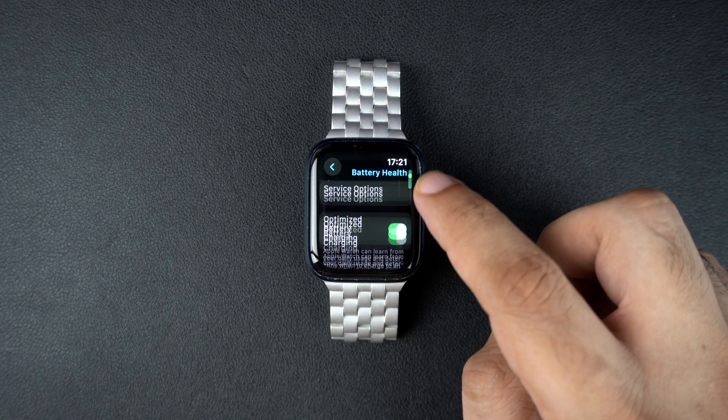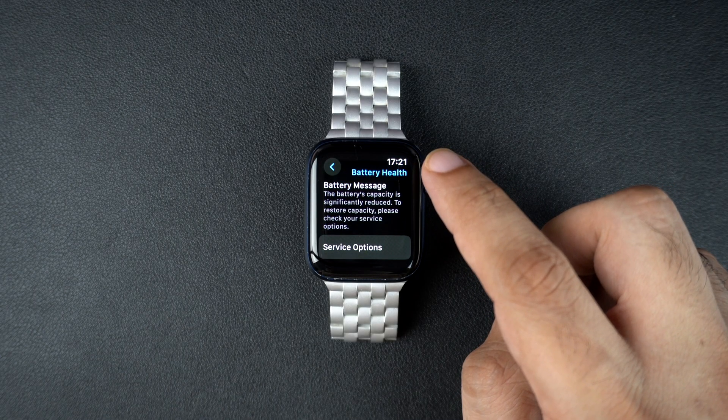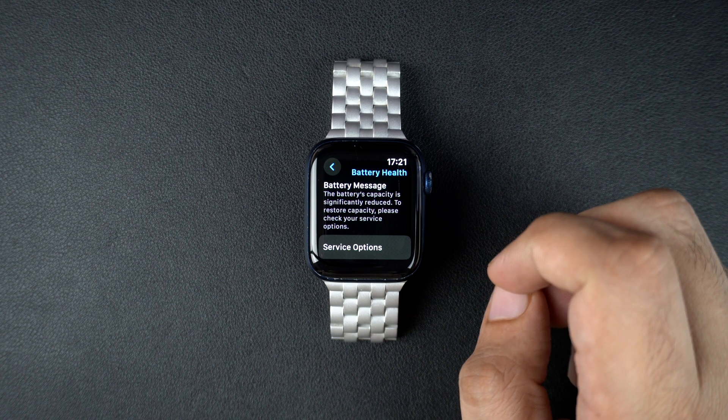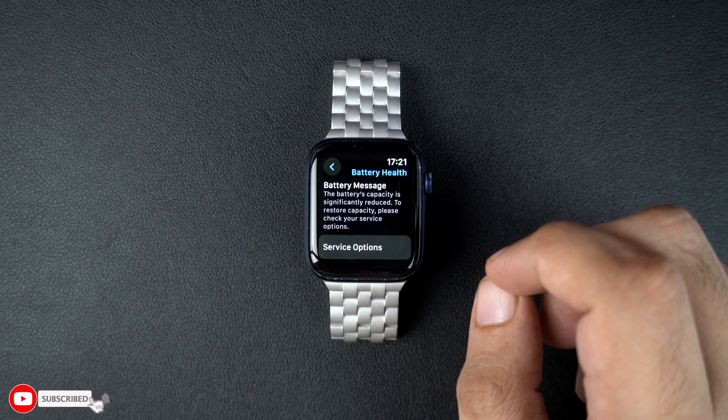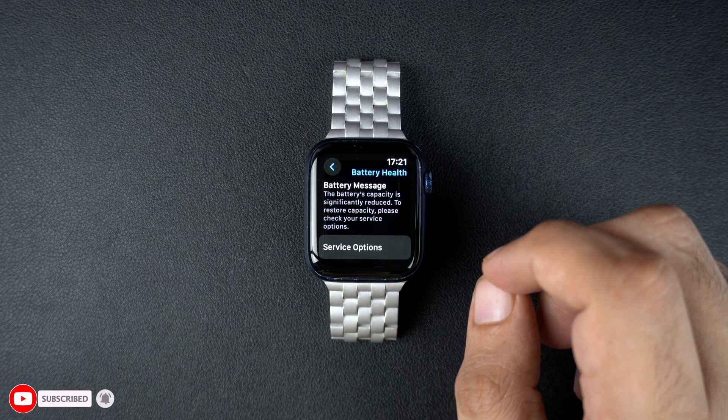Apple Watch batteries are designed to retain up to 80% of their original capacity at 500 full charge cycles. So if you are seeing much lower numbers or getting the service message, it might be time for a replacement.